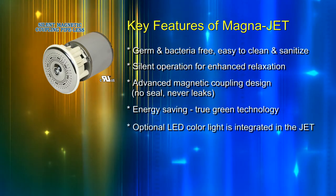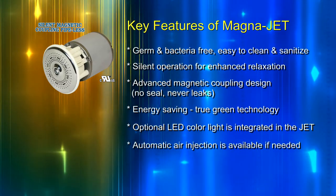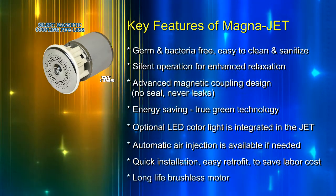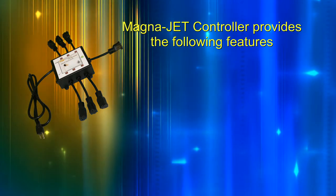Optional LED color light is integrated in the jet. Automatic air injection is available if needed. Quick installation, easy retrofit to save labor cost, and a long-life brushless motor.